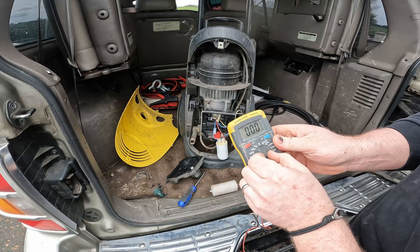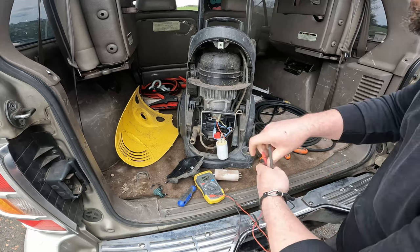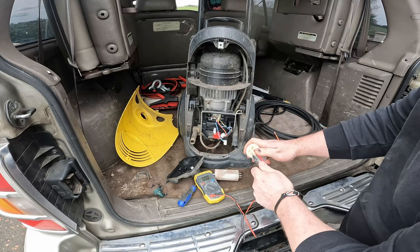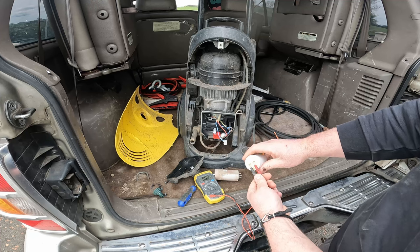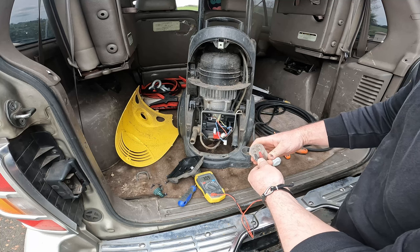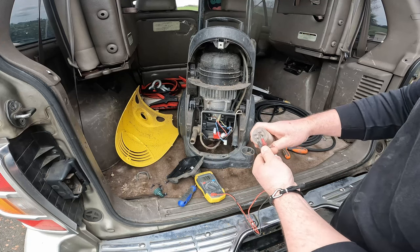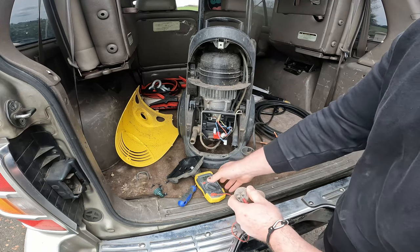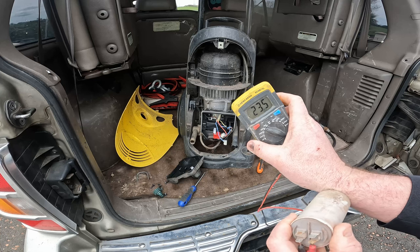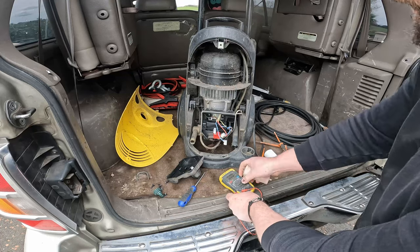We want to set the meter to 200 MF because it's 25uF. Testing it — oh boy, zero. I found this one in the cupboard; it's reading 31uF. It's pretty close — it's supposed to be 25 but I'm going to put this 31 in anyway just to see if it works.